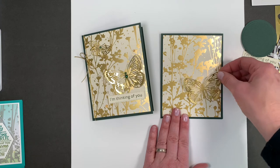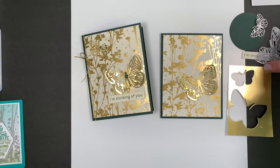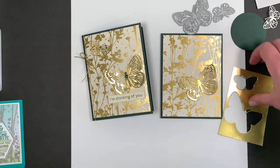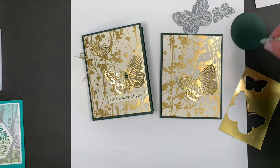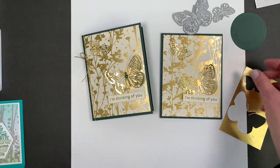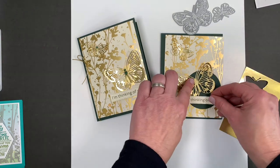I'll just lay my parts and pieces. I cut out two butterflies — these are from the Brilliant Wings that are in the annual catalog. I cut out two of those, and the sentiment. I thought you could add an embellishment down here to kind of ground it if you want to.